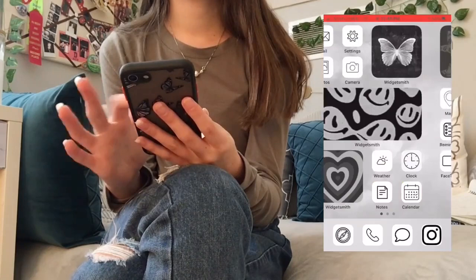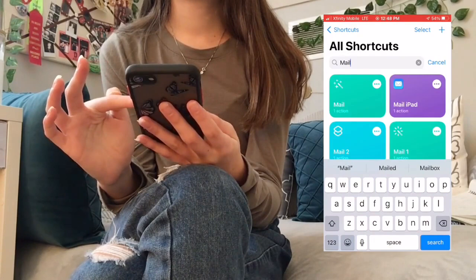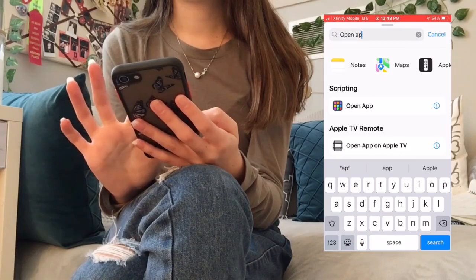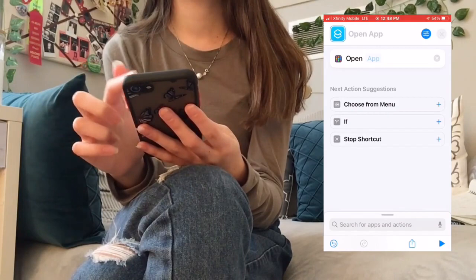Now I'm going to go through all the apps and start making app icons — you need to have the Shortcuts app. The first one is Mail. I already have shortcuts made, but if you don't, just press the plus button, type a name, add action, search 'open app,' choose the app you want, then hit the three dots, 'add to home screen,' and add it with the picture you want.